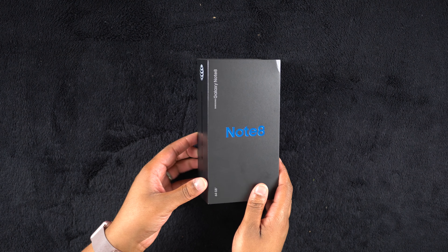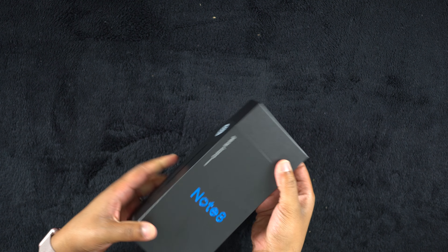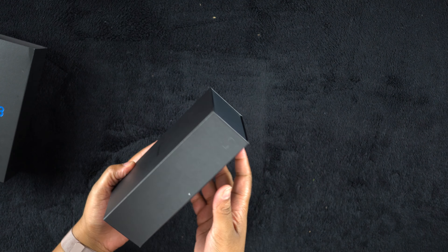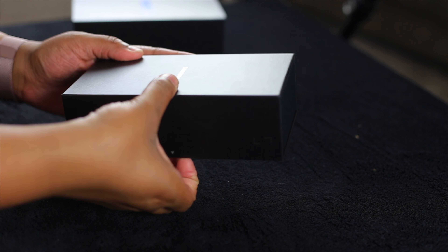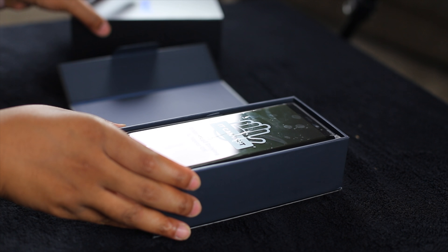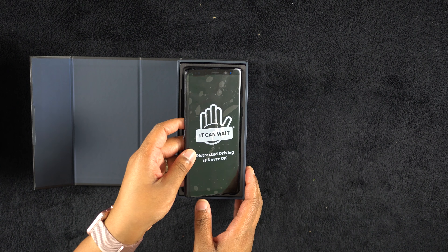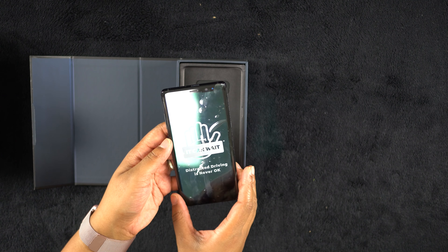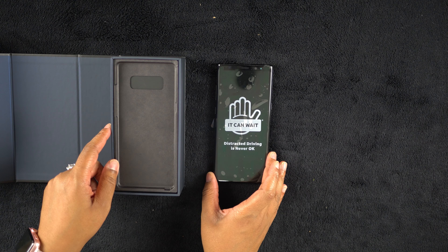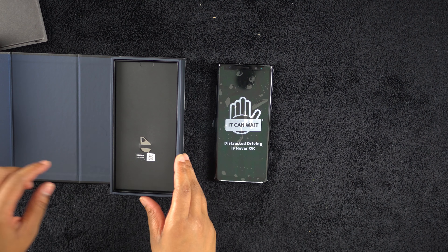Alright, so we have the Note 8 in its pretty sleeve. I'm gonna go ahead and slide that out of here. This is actually some pretty premium packaging. As you can see here, it says: it can wait. Distracted driving is never okay. The Tech Couple approves this message — do not text and drive, y'all. It's not safe. All bad.